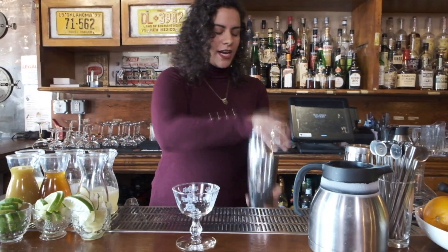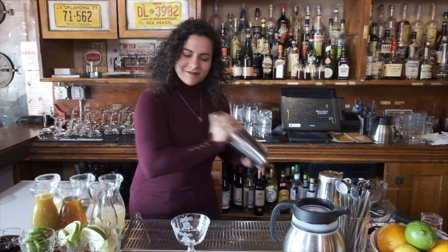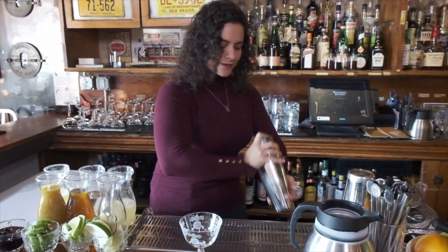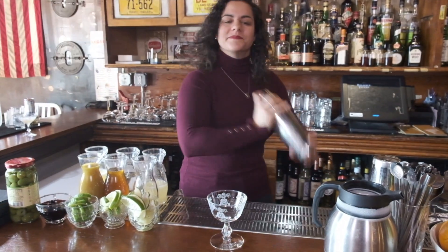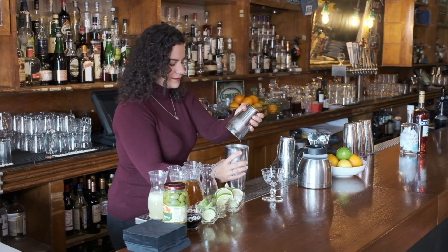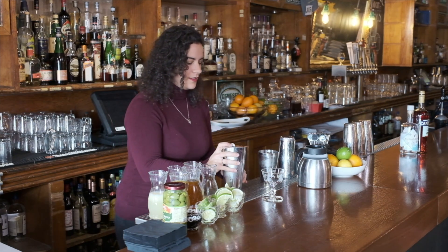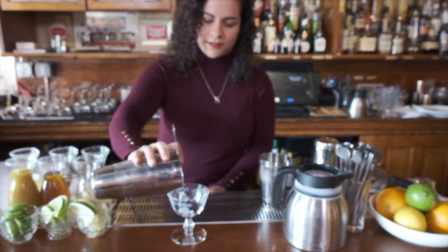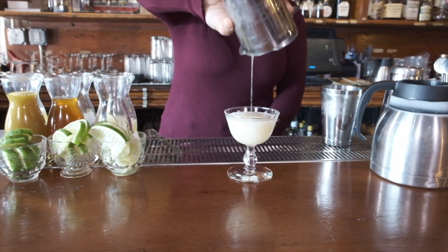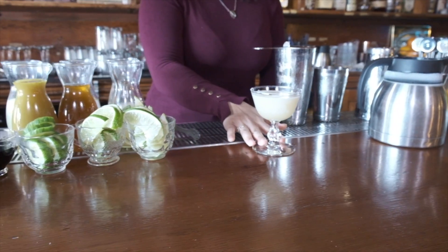Give this a nice, good shake. Beautiful. Strain up. We have sunshine sherry daiquiri.